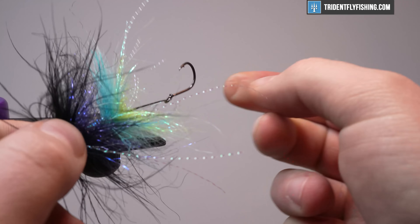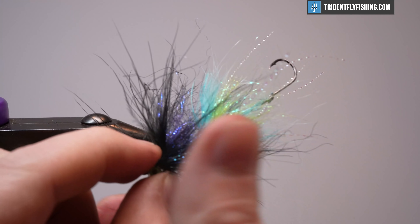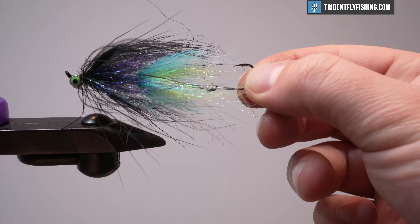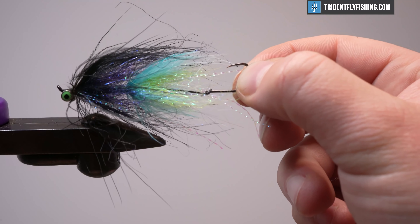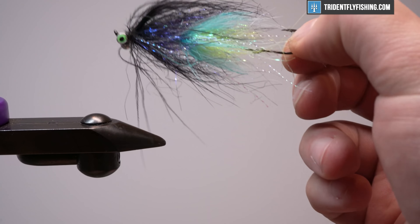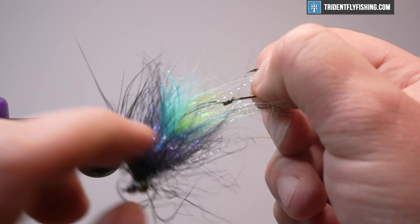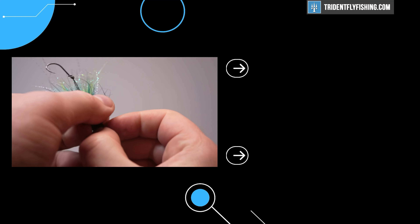I hope you guys get the general idea — super simple. Change up your hooks, change up your hook color, change up the hook size, change your hook when it's dull. If you break a hook, you can change the hook — it's really one of the major advantages to this pattern. Thanks for watching, guys, and we'll see you next time.